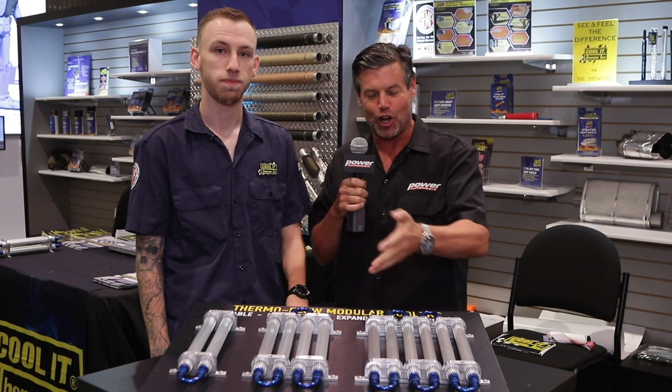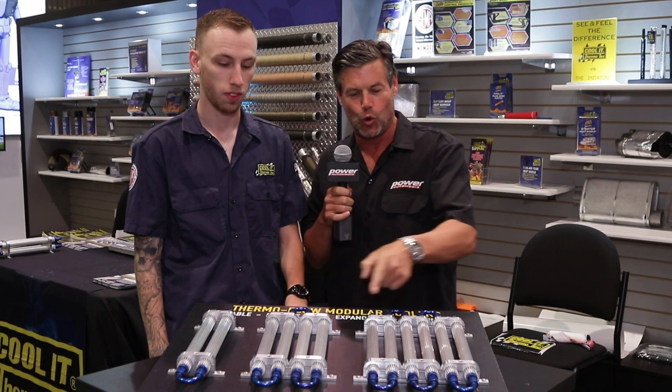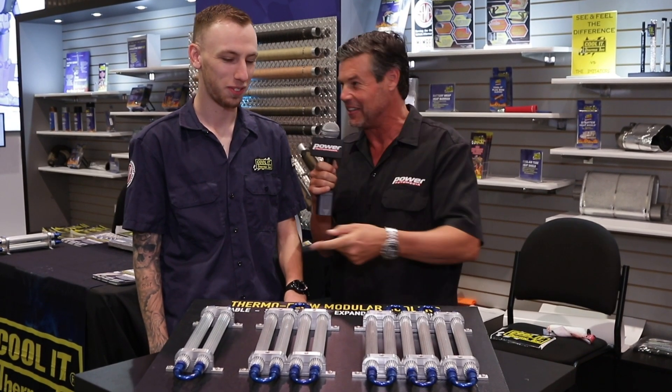Hey guys, Jeff here at the SEMA show. We're in the Thermotech booth. I got Jeremy next to me. He's going to tell us about these Thermoflow modular coolers. These are cool little devices. Tell us about these.